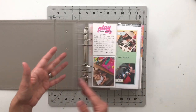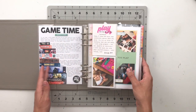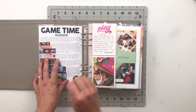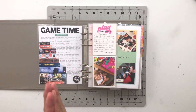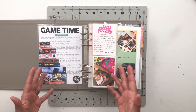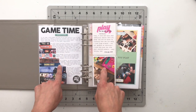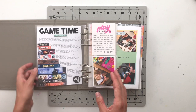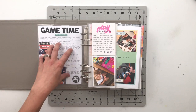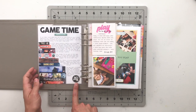So let's go ahead and get started flipping through. I'll do my best to remember where everything came from, but there's a lot in here. The first stories I told in this album were about playing — this was actually the very first Allie Edwards story kit I ever got, so I have a lot of stories about play. The first one is about our love of playing board games, and it's a lot more digital than physical.